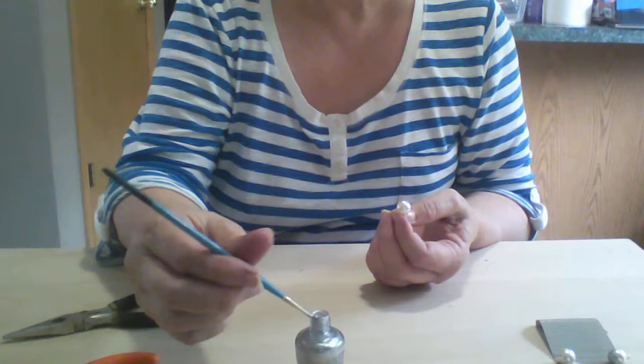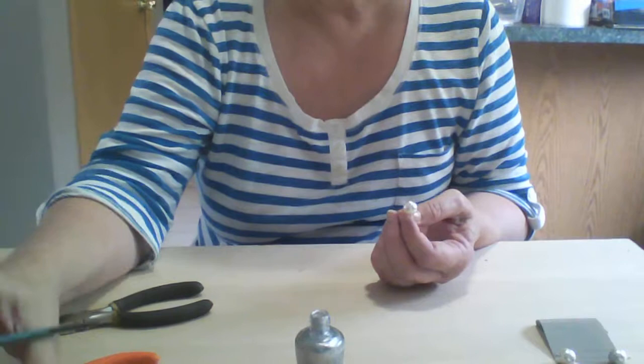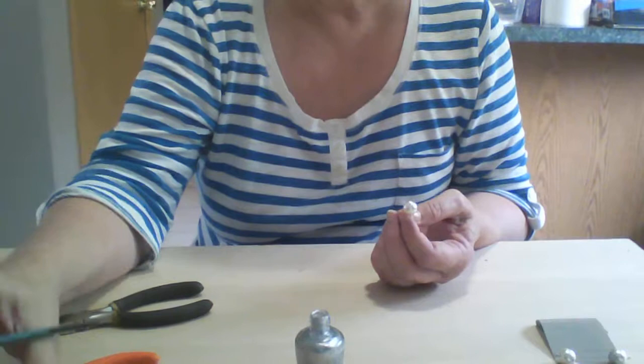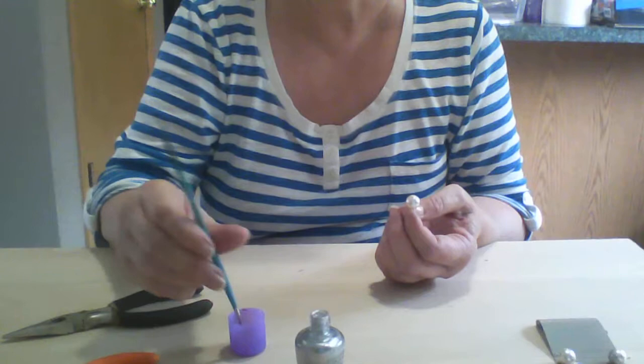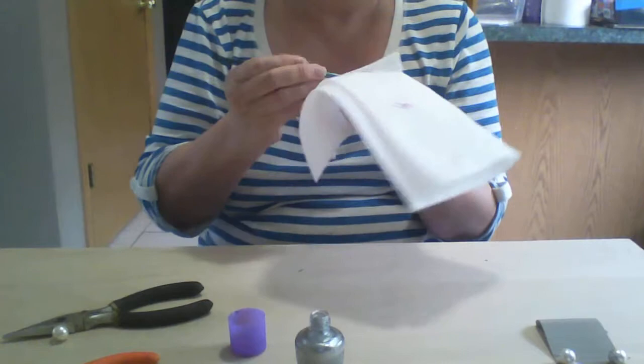Now if your paintbrush is starting to get goopy or weird or just doesn't want to do what it's supposed to — I poured a little bit of the nail polish into the lid and I've used that kind of like to wash it off with, and then a trusty paper towel. Now you've got a nice point again.